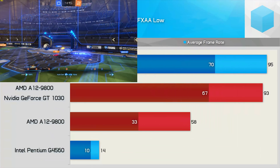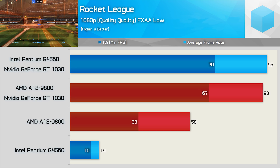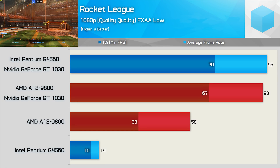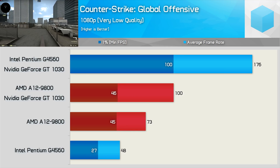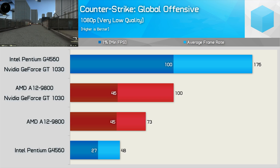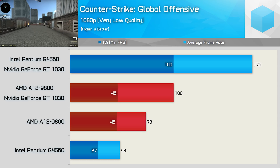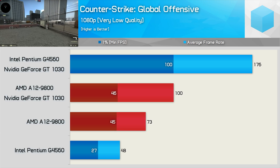The A12-9800's integrated GPU does quite well in Rocket League, and with the game using very little CPU power, the APU does well here. The G4560 using Intel HD graphics is still poor, though with the GeForce GT 1030 it does very well. In CSGO, the G4560 managed to average 48 FPS using Intel HD graphics, though the overall experience was still pretty horrible. The A12-9800 wasn't too bad for novice players, though even with a discrete GPU we still hit the same 45 FPS 1% low. The G4560 proved to be a beast with the GT 1030 and never dipped below 100 FPS.